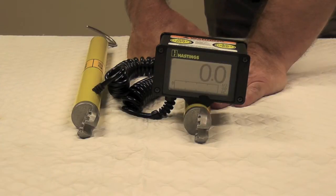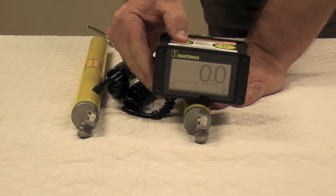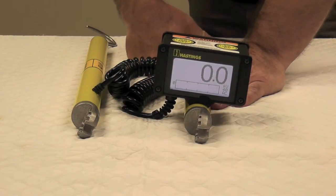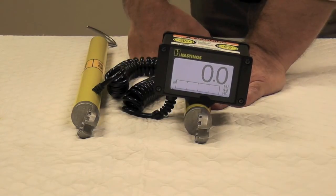After the unit's been turned on, it'll default to the AC voltage function. Now to turn the backlight on, push the on button down for a few seconds — that will enable the backlight. At the bottom of the screen, we have added a bar graph, which is in addition to the digital readout.